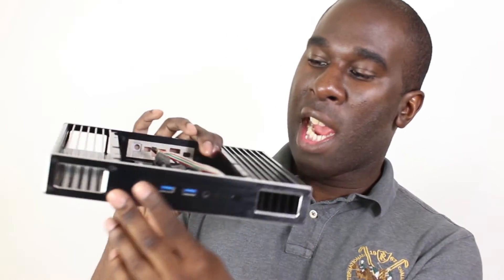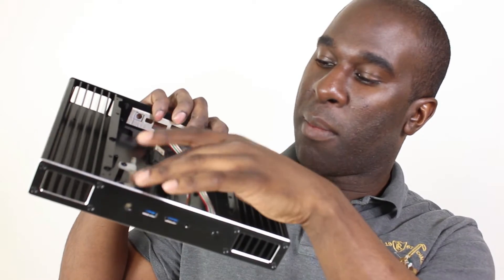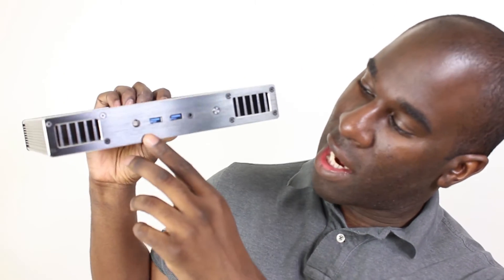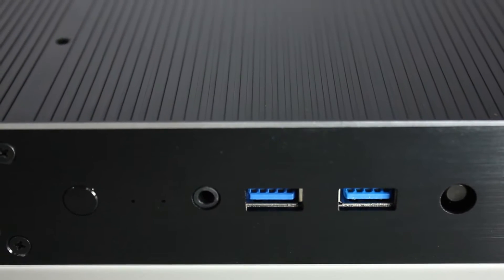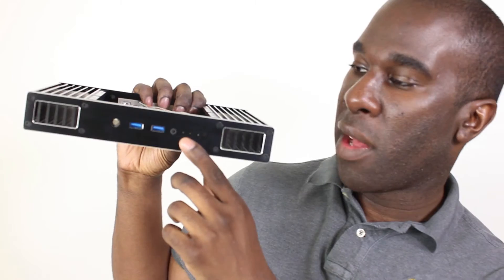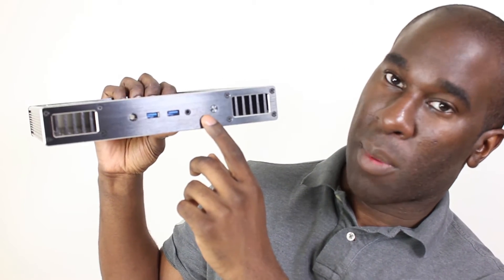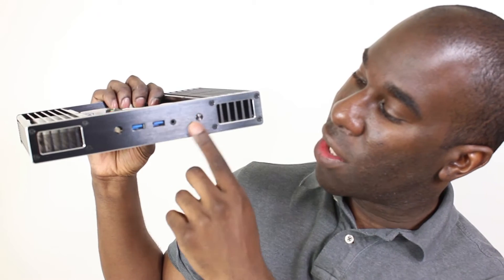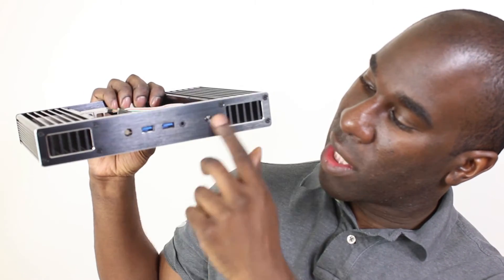Let's talk about the features that you get with the case. You get an LED light which is like a tube that actually glows inside from the motherboard, and it glows here to say that there's activity going on. You get two USB 3s which is like 5 Gbps. You get an indicator for hard disk activity if you're going to put a 2.5 inch drive or a mechanical drive in there. And then you've got one for power on/off and a reset button.